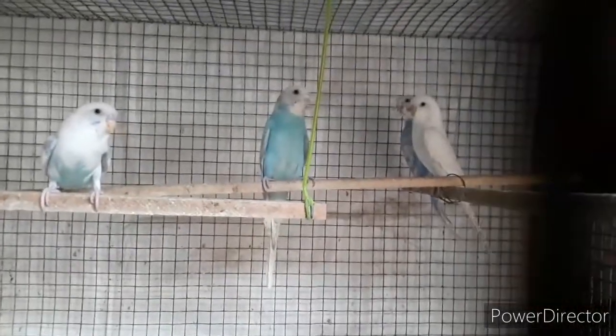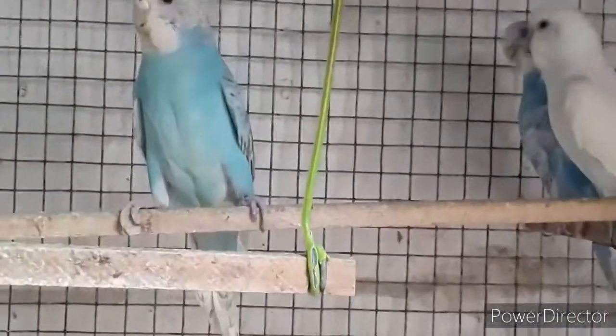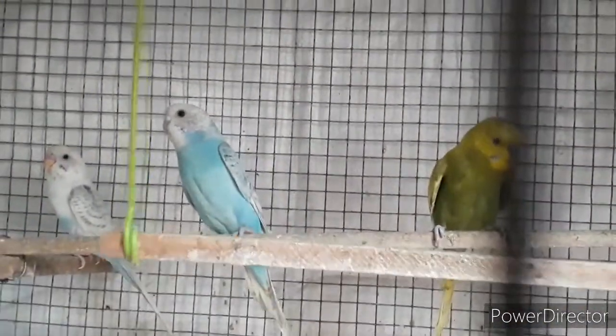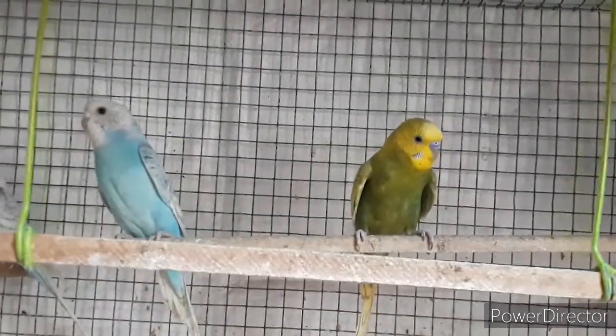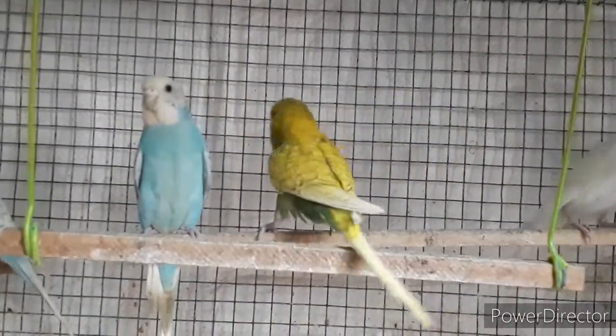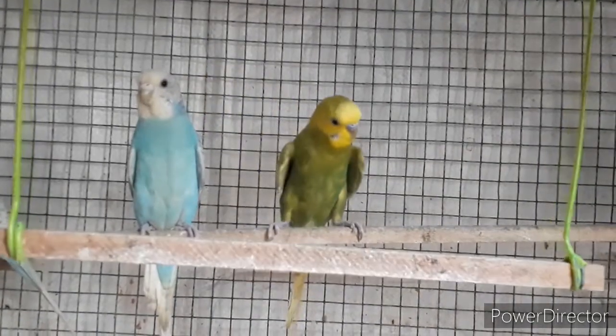Friends, we are going to show the double factor spangle budgies here. We are going to show the male and female spangle. The male and female are the blue spangle. There are four single factors and one double factor.